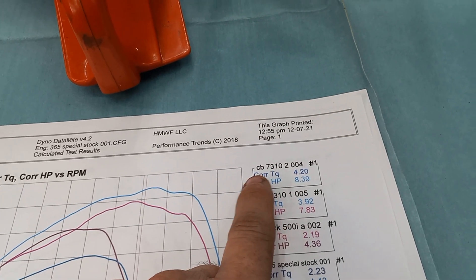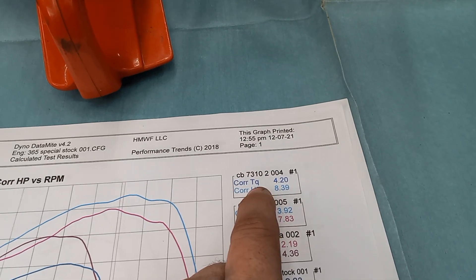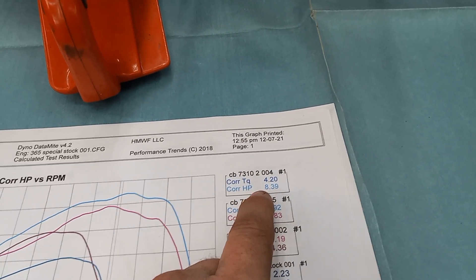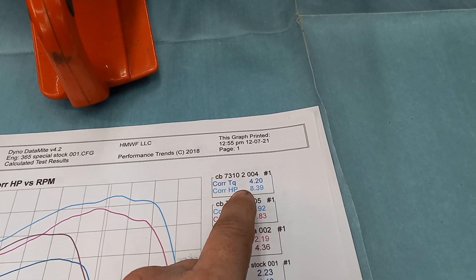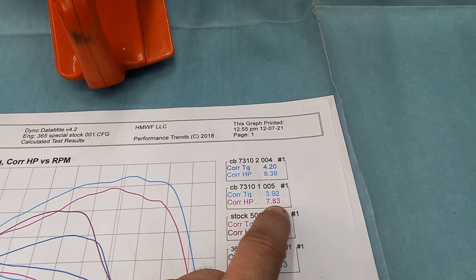The 7310 that has the modified side plates pulled 7.83 horsepower and 3.92 torque. This is my second version where I did not molest the side plates, and it actually made more power. From everybody that's played with both saws, that's the same feedback I'm getting — they all like my second version better. So I don't think I'm ever going to pull side plates on them again unless I'm going to try something different.